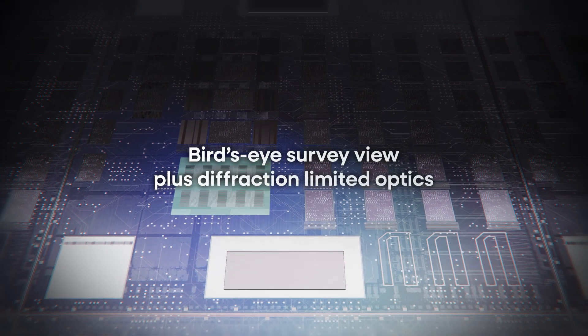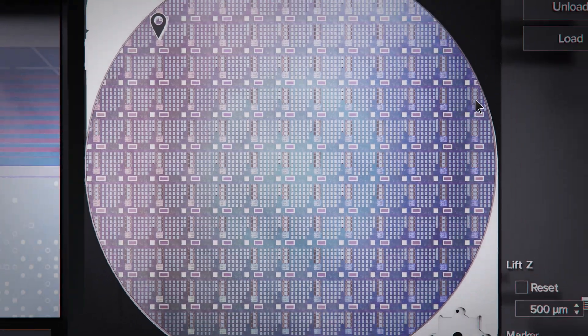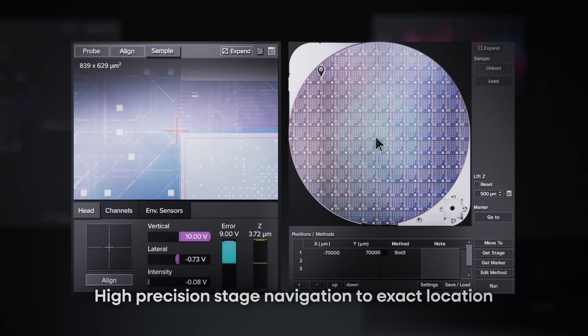A bird's eye survey view camera provides a comprehensive view of the 200mm wafer, facilitating easy navigation to target measurement points.